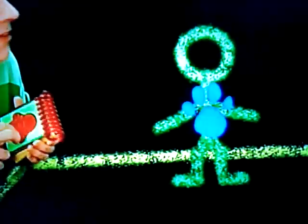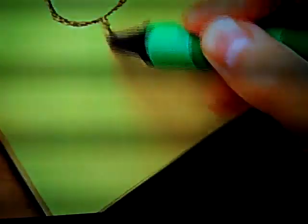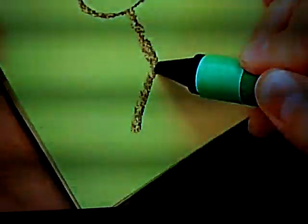Great. All right. A person. First, we make a circle for the head, a line for the body, two lines here for the legs, two lines for the arms, and two feet there.